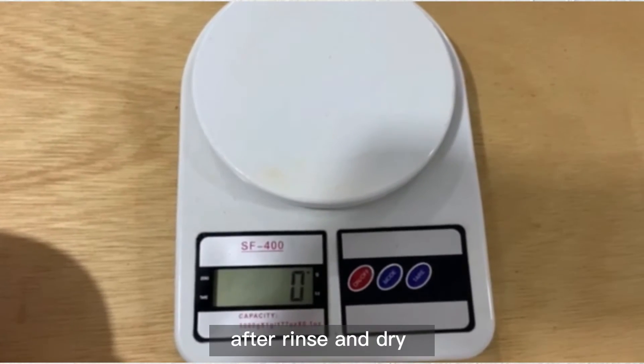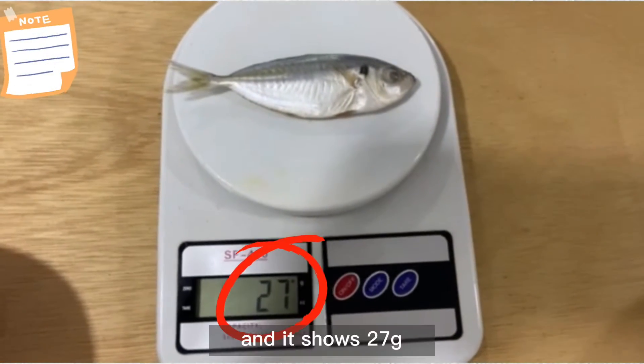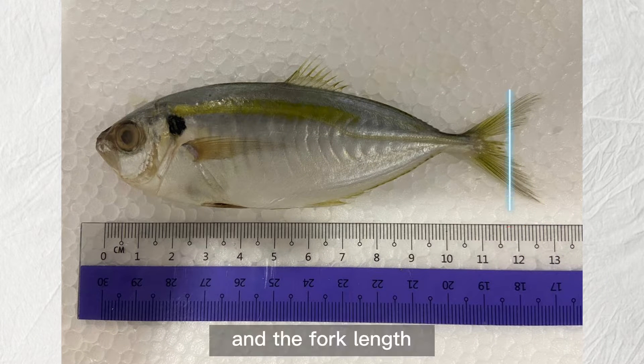After rinsing and drying your specimen, you will need to weigh it first. It shows 27g. Next, you need to measure the total length and the fork length.